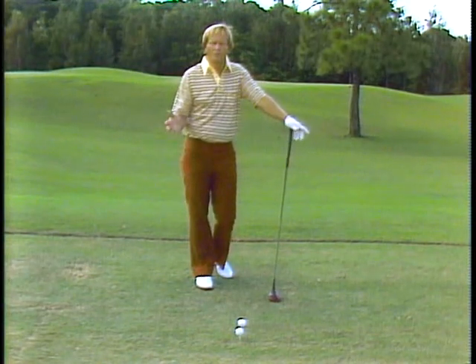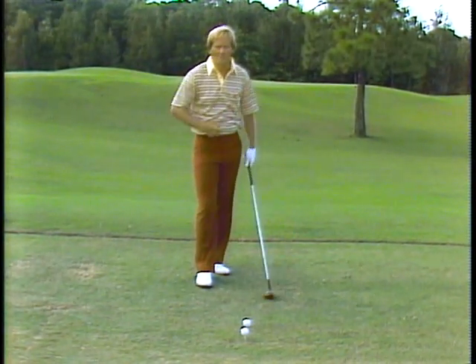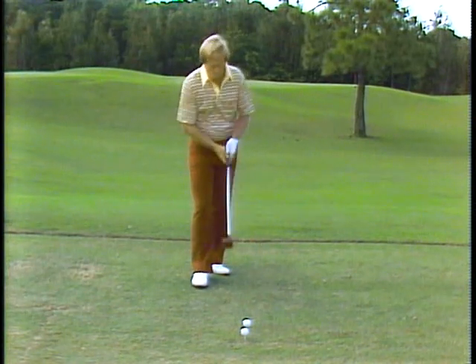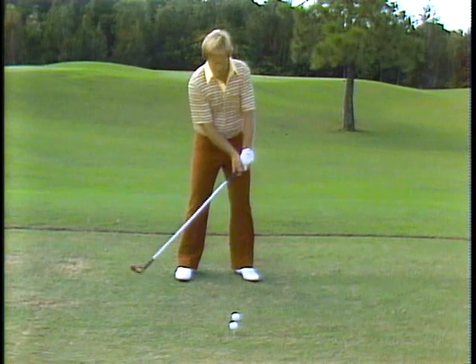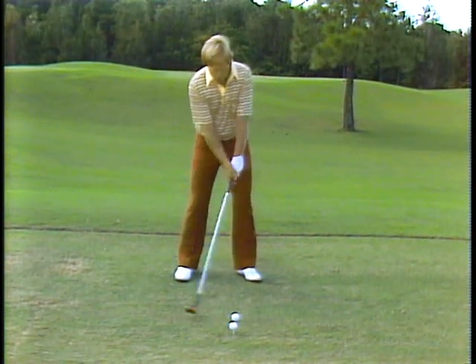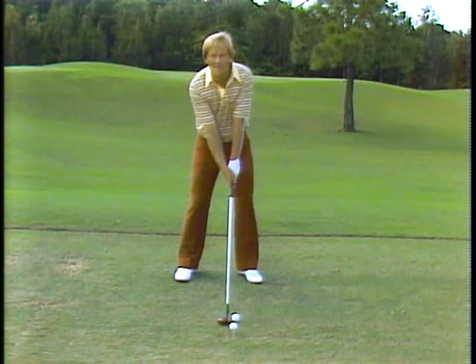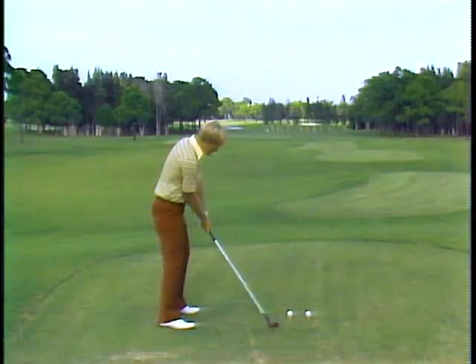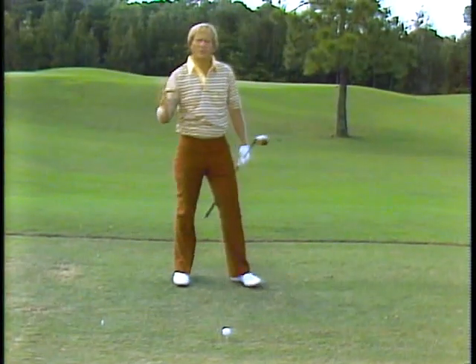What happens to the average golfer when he wants to hit it ten yards further? Well the first thing he does is he gets all charged up. He gets all ready to really nail it and he walks up to the ball. First thing he does, he gets a death grip on the club. Then as he's standing over the ball, his arms lock up, then his shoulders and upper body and then his legs. And now he's really ready to hit it — and what does he do? He swings as fast as he can and hits it 40 yards offline.